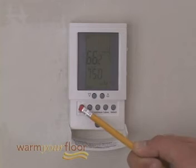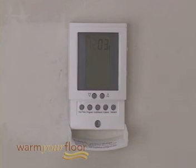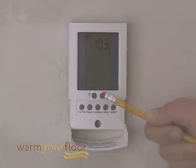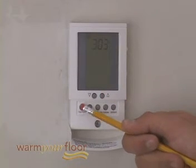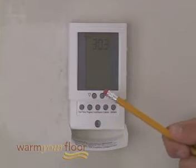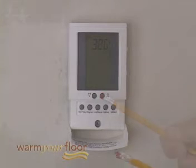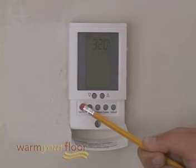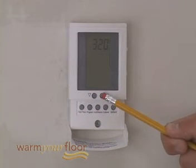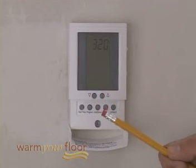Press the Day Time button and hold for one second — the hour should be blinking. Press the Down or Up button to adjust the hour. Press the Day Time button briefly — the minutes should be blinking. Press the Down or Up button to adjust the minutes. Press the Day Time button briefly again — the day should be blinking. Press the Down or Up button to adjust the day. Press the Hold Return button or wait 15 seconds and the thermostat will return to normal operating mode, saving your settings.